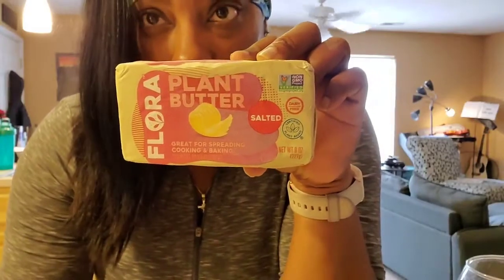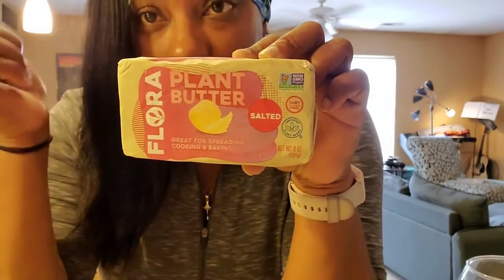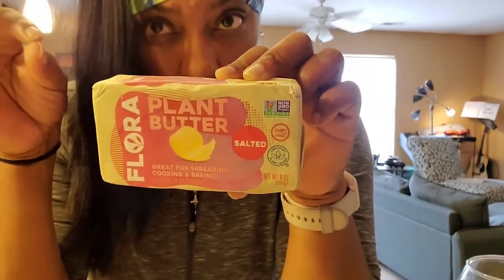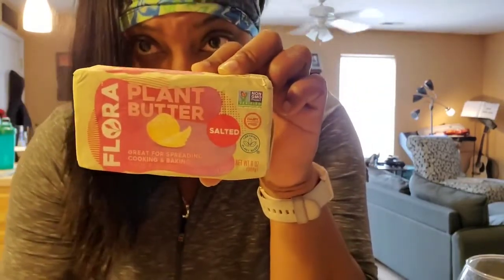When I sauté all the stuff that I chopped up, other than the cabbage, I'm actually going to use this plant-based salted butter with some water, just to kind of keep the calories down a little bit. So just so you know, this is what I'm going to put in there.